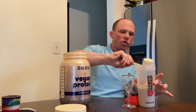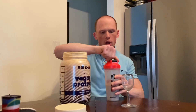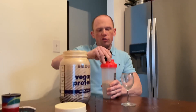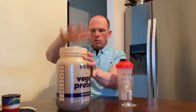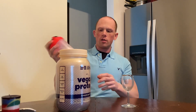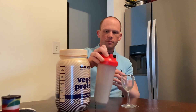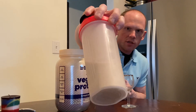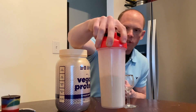So here we go — one scoop. You can see it looks a little bit on the thicker side. All vegan proteins are like that just due to the makeup of the formula. I use about 8 to 10 ounces. If you do a normal 4 to 6 ounces like with a whey, it may come out really thick. Mixability-wise, as you can see, no debris, no clumps — very clean. I would hope so with the Clean Cream.